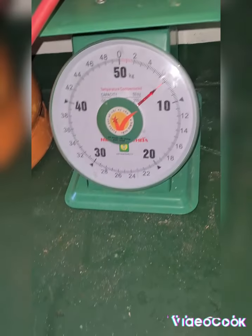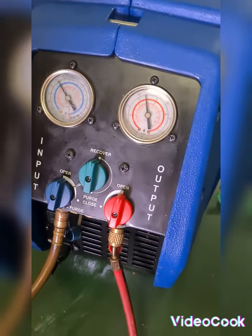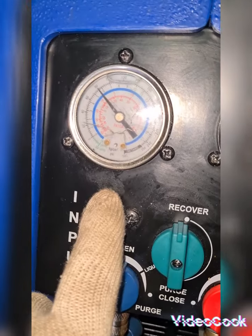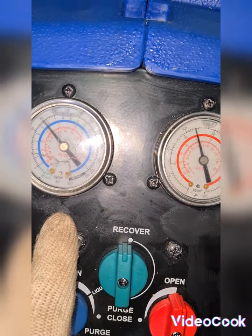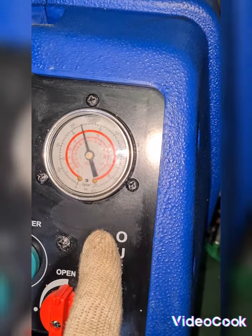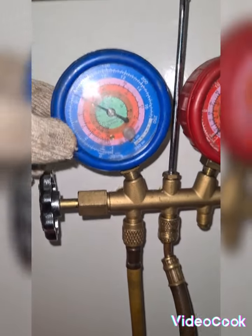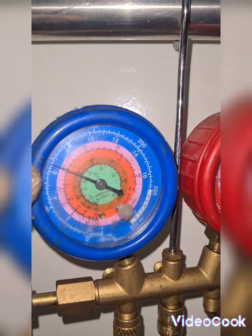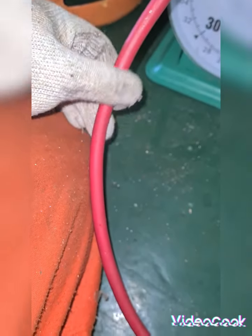The weight will be from 6.8 to 7kg. The manifold gauge is reading about 6.2 to 6.4 bar, and in the office it is becoming hotter and hotter.